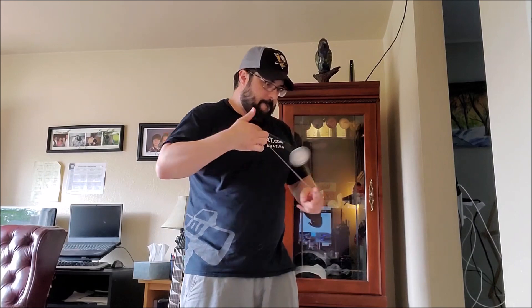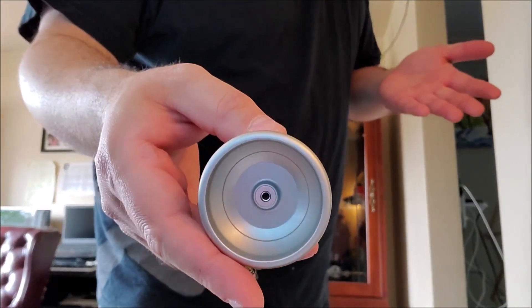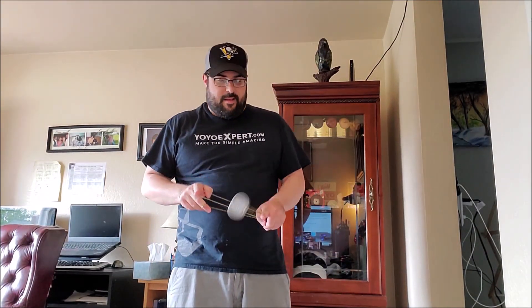Response is great. As far as finger spins are concerned, you could do them — this is... One Drop doesn't really do finger spin yo-yos. There's space there to do it, but not gonna be the best. That was kind of tough. Second time's a charm, right? There we go. The flat bearing makes it a little tough, as well as this not really being designed for it, but it's doable, it's not undoable.